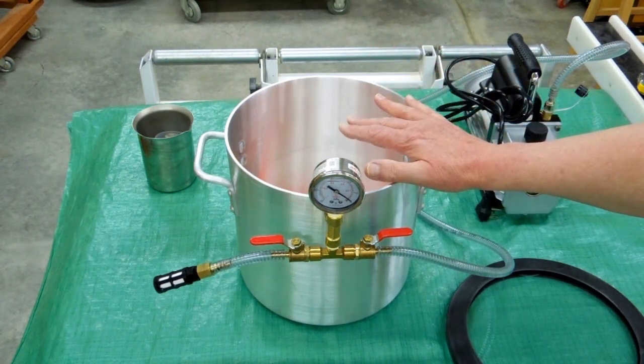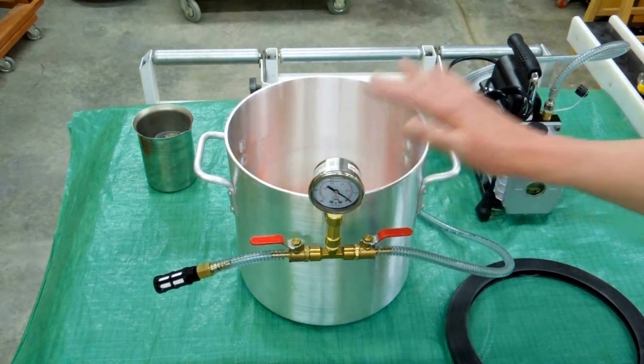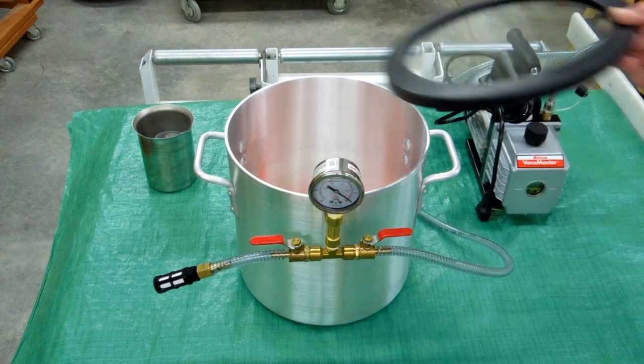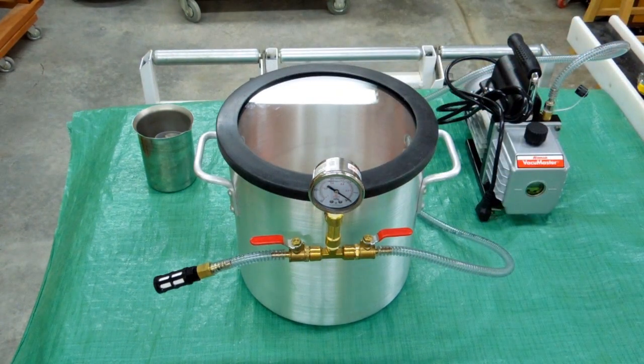They sell this two ways. You can get an acrylic lid that seals on this aluminum pot, but if you're going to do vacuum infusion, some of the resins used will deteriorate the acrylic lid. So they sell a lid made of Pyrex glass, and this will not be affected by the resins used in vacuum infusion.